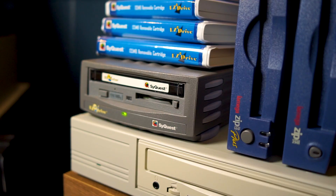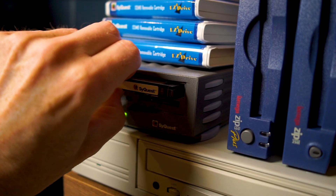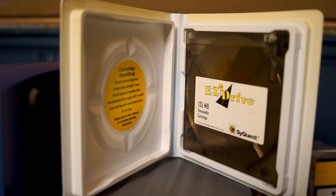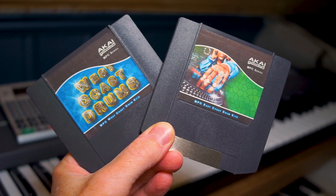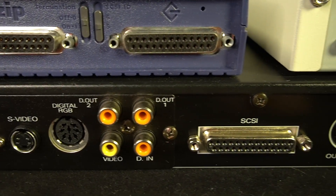Compared to a double-sided, double-density floppy disk holding 720 kilobytes of data, having a SyQuest drive with disks holding 135 megabytes of data — well, that was a big difference. I even have a couple of Zip disks here with original MPC software on them. Here is a fully operational SCSI setup from my friend Anders Jensen.